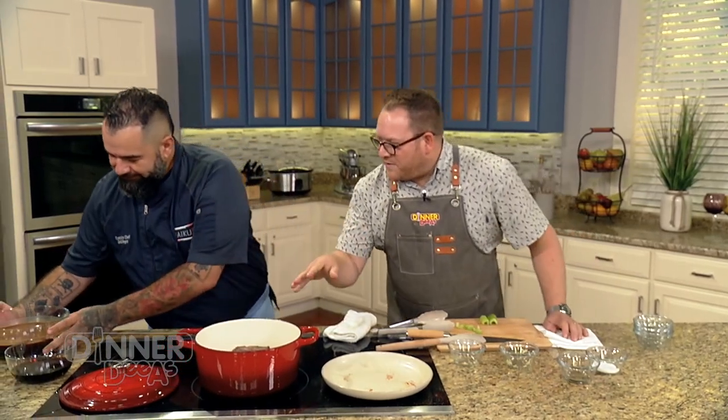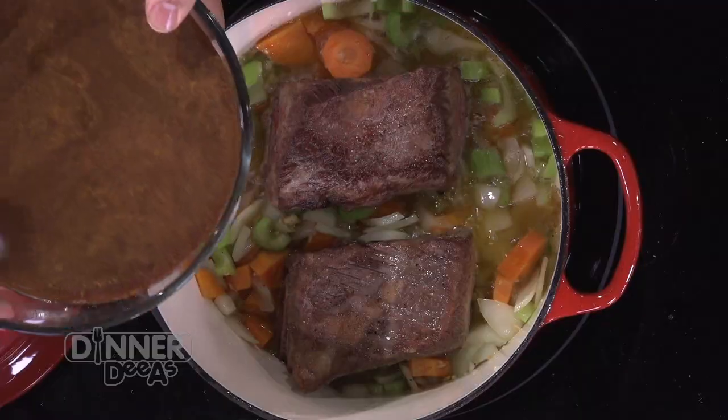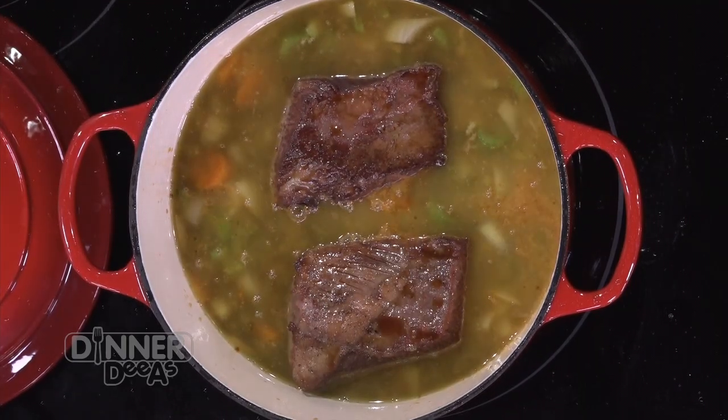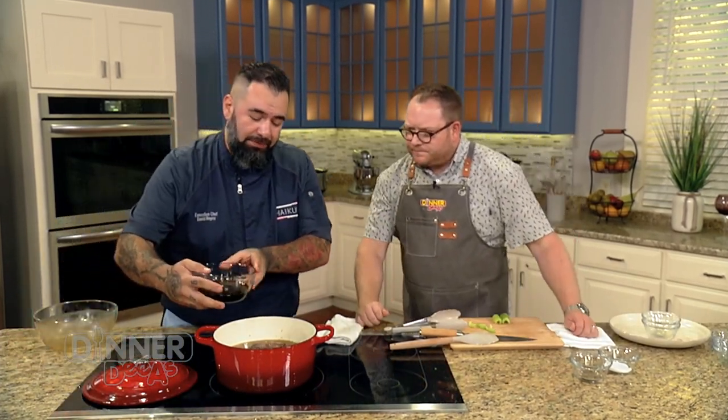Are we ready for liquids? Almost. You want enough beef stock to cover the short rib. Beef stock goes in next, then finish it with soy sauce. Give it a good turn to make sure it's well incorporated. Could you just use store-bought beef stock? Absolutely — go with low sodium. You want to control the salt level, since you're adding more salt with the soy sauce. Low sodium broth is very important.